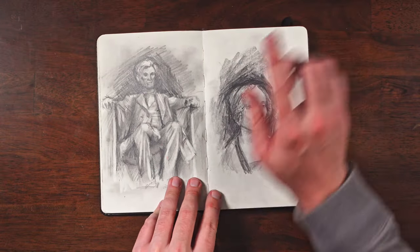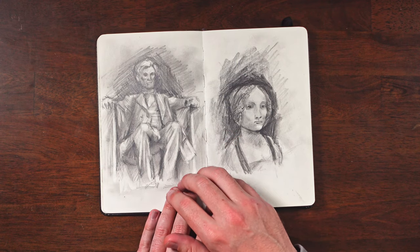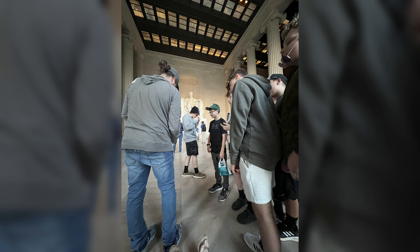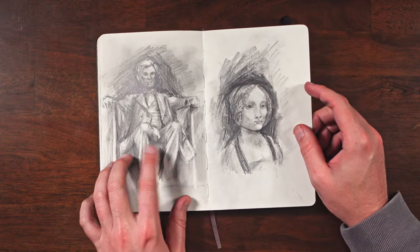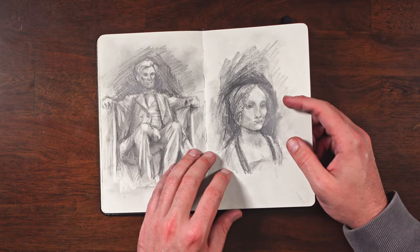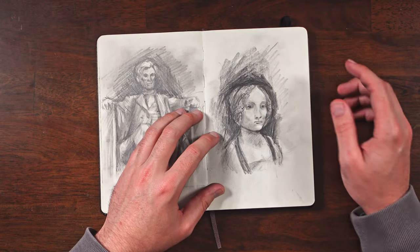Then we went over to the Lincoln Memorial and got to spend about 20-25 minutes there sitting and drawing. It was so funny — all these little kids came up going, oh, can I see your drawing? I'm just not used to showing people drawings on YouTube, much less in person, so that was a fun, interesting experience. People were watching me at the museum too, and I just put my headphones in because it's a little odd for me.